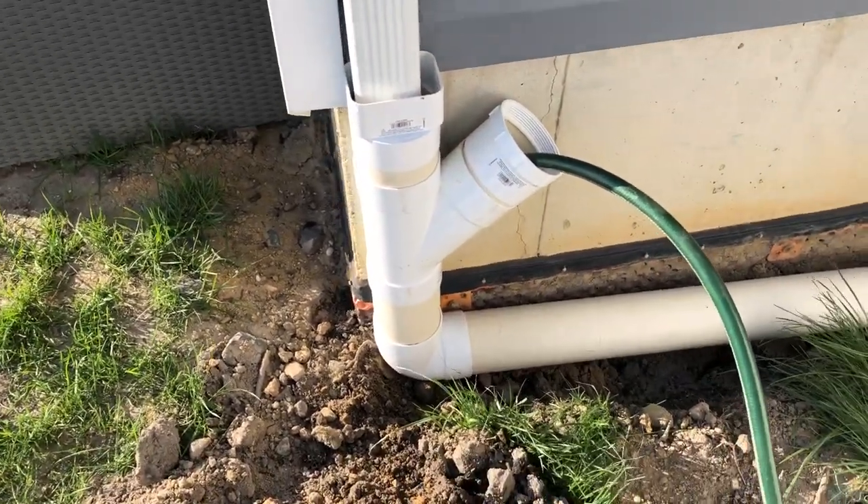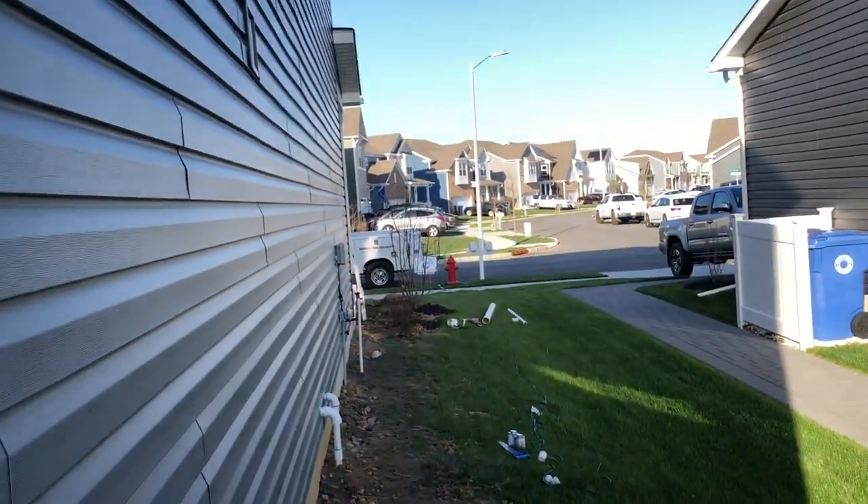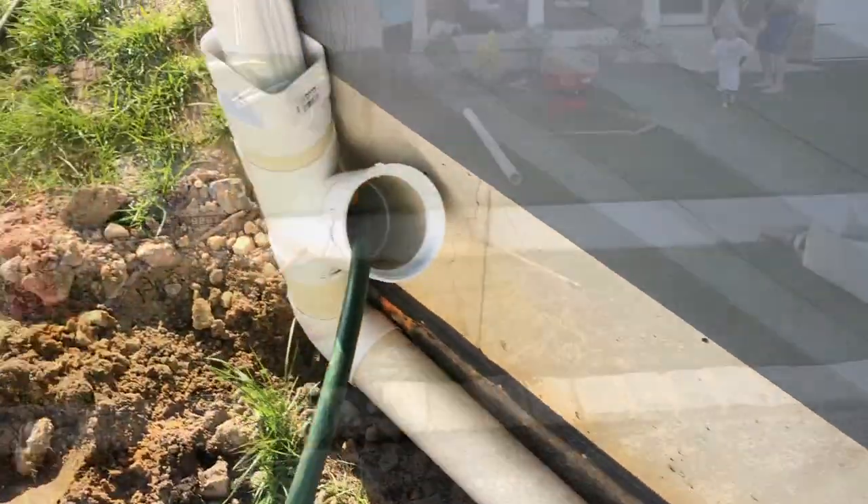Clean-outs on the inside — this is what you do: you put your hose in there, it's going downhill all the way down to the street. Now time to backfill and show everybody how it works.